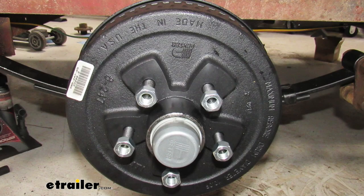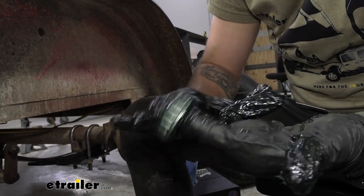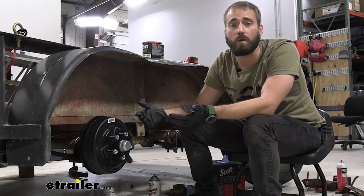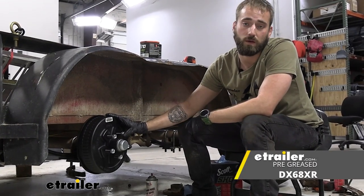As far as installation goes, this is super simple — it is just messy. Packing those bearings is always a mess no matter how you do it, even if you have a bearing packer. If you want it to be a little bit easier and ready to go right out of the gate, you can get this same kit with the bearings already pre-greased.